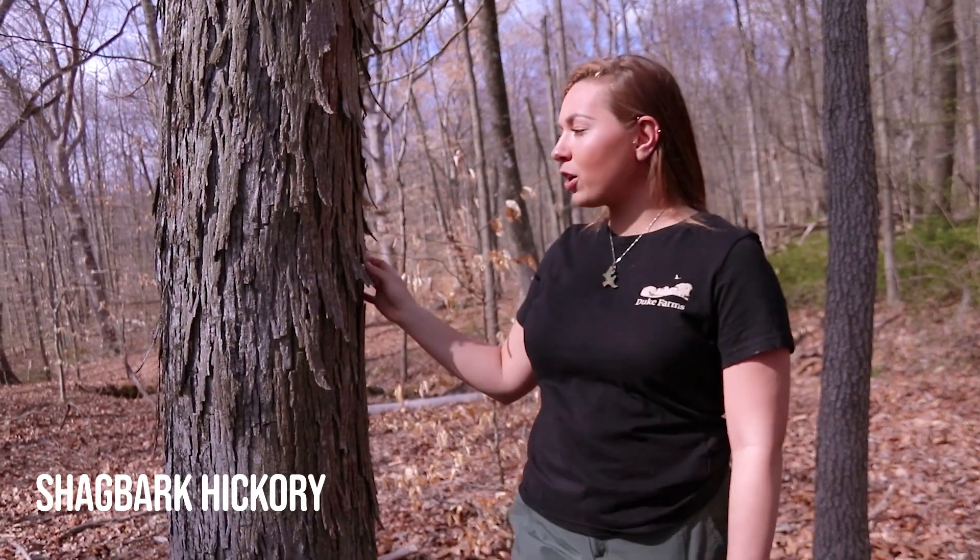Another tree that's easily distinguishable in the wintertime is the shagbark hickory. These trees are easily identifiable due to their characteristic shaggy bark that appears to be peeling off the tree.